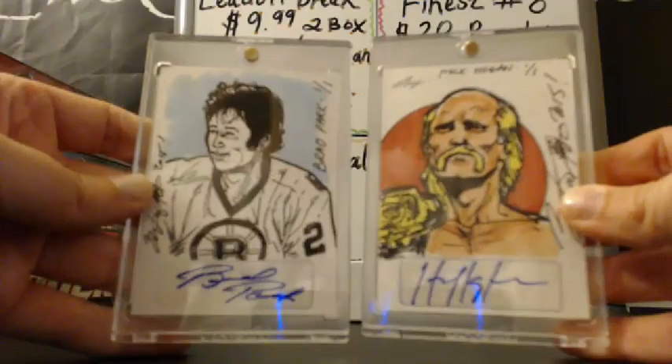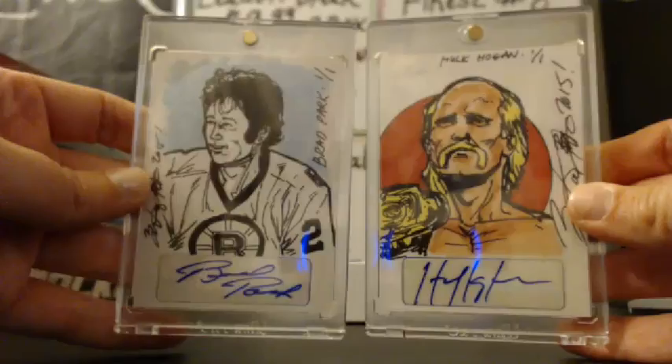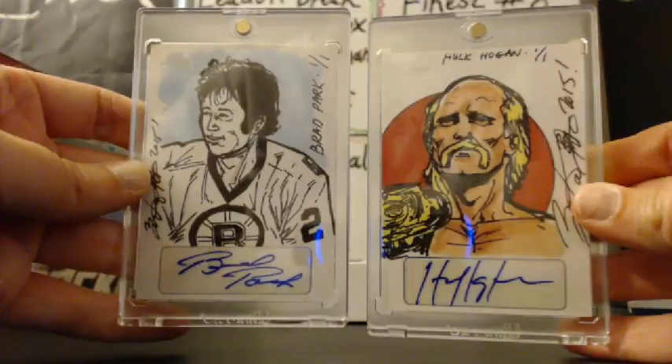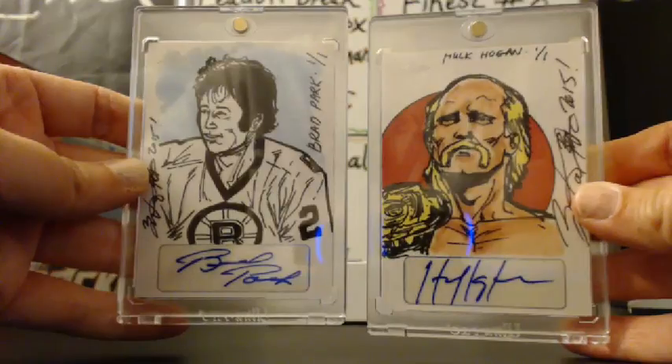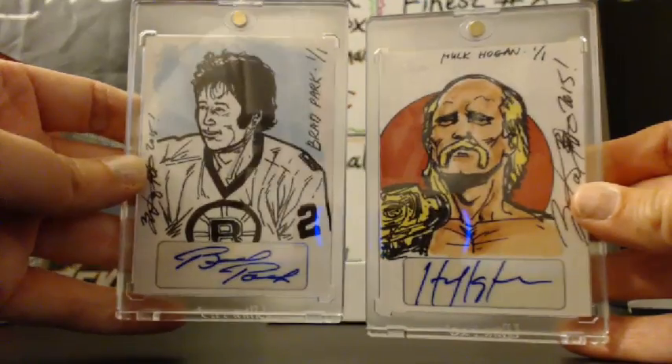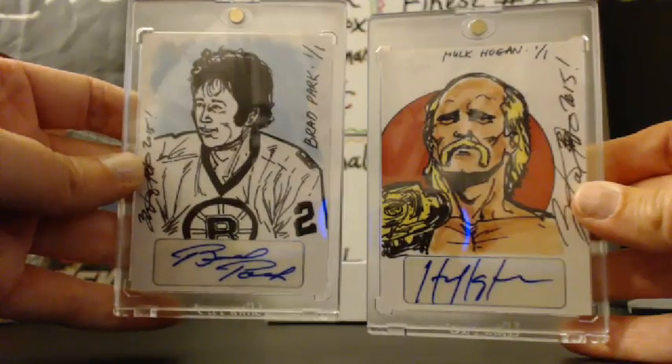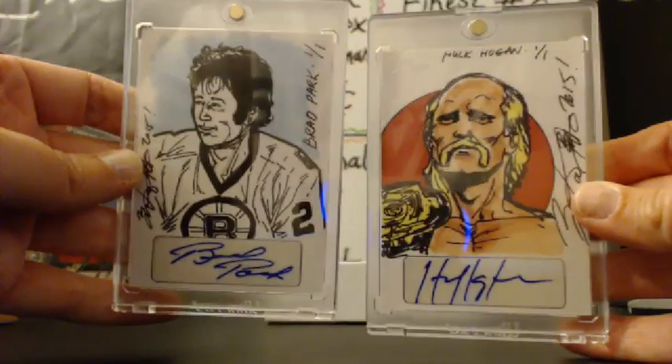Brad Park is the first guy and Hulk Hogan is the second one. Yeah, the Hulk is a cool one. Hi, Daniel.